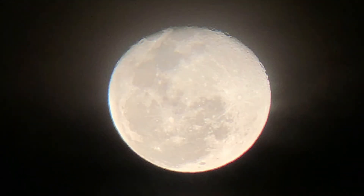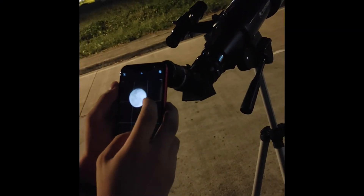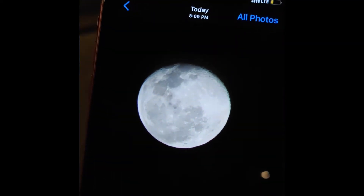I also took some pictures but take note that the pictures aren't as clear as seeing it in person. Here's some footage of me photographing the moon. Take note you can also buy a phone mount, which is sold separately, and that will make your images look even clearer. I just took my photos handheld since I don't have a phone mount, and this is what I was able to capture with my iPhone XR.